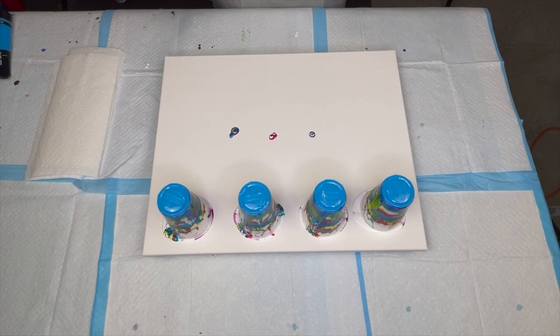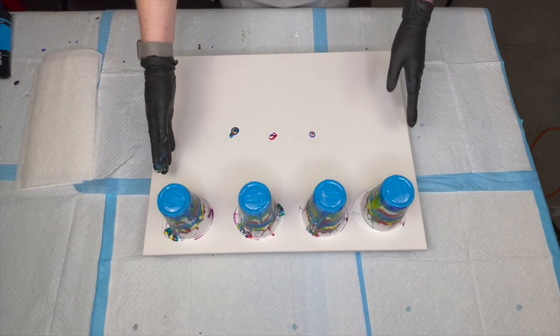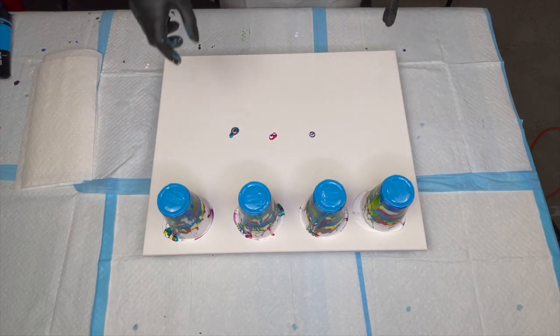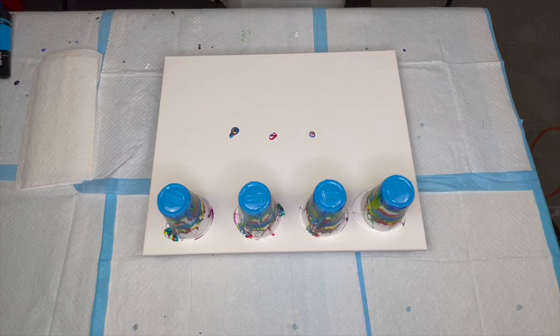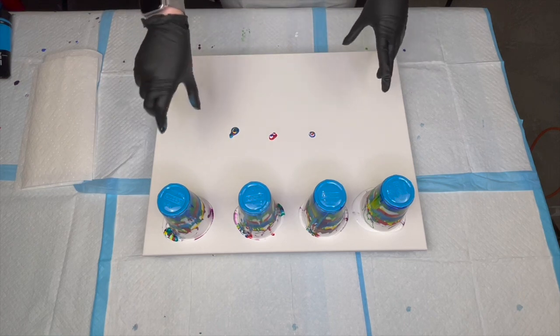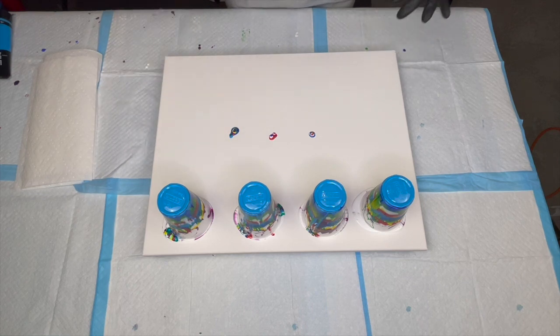It's been a couple minutes, so let's get these pulled. I have to remember, because it's 16 inches down, I've got to pull a bit further than normal. I tend to do 12 by 16 size paintings — that's my go-to size — so when I go up a size it's a little more tricky. Hopefully I don't mess this up.